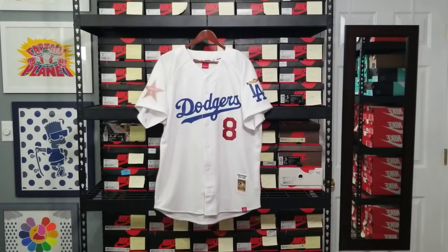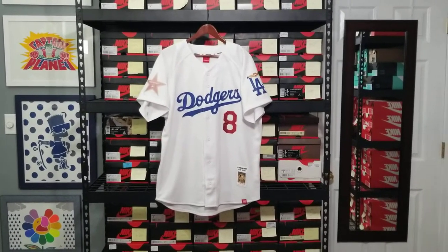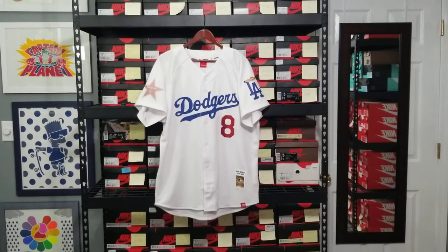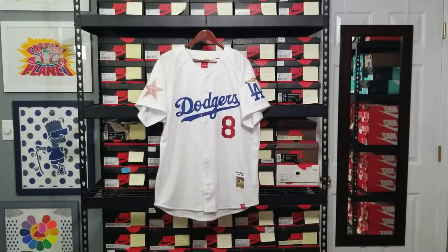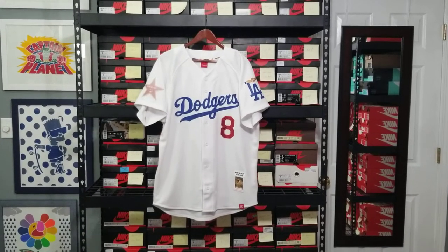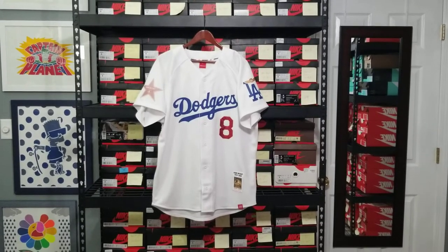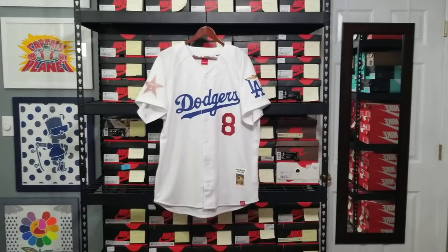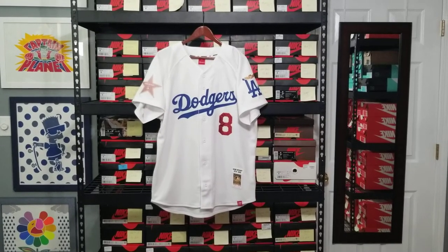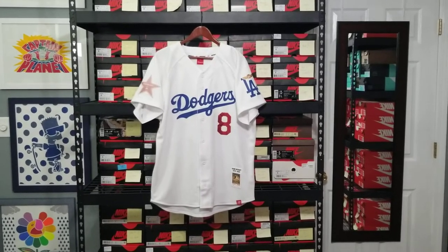Let's get into this Kobe Bryant Dodgers jersey I just customized. I have a client who's a huge Dodgers fan and a big Kobe Bryant fan, so he wanted to create a Los Angeles Dodgers Kobe Bryant jersey. He wanted the numbers and the name to be snakeskin — genuine leather — and he also wanted the home version, which is the white version with the blue lettering. He reached out to me, shot me the idea, and wanted me to execute and add in pieces I felt were fitting.